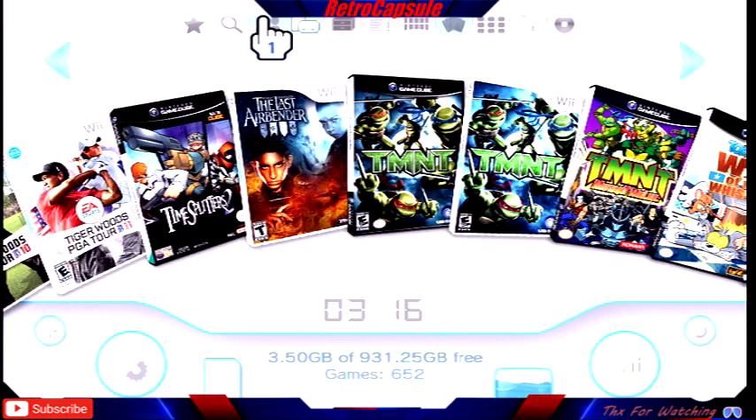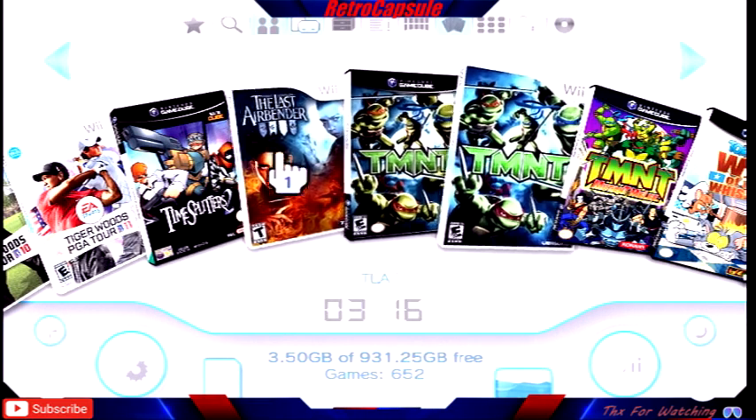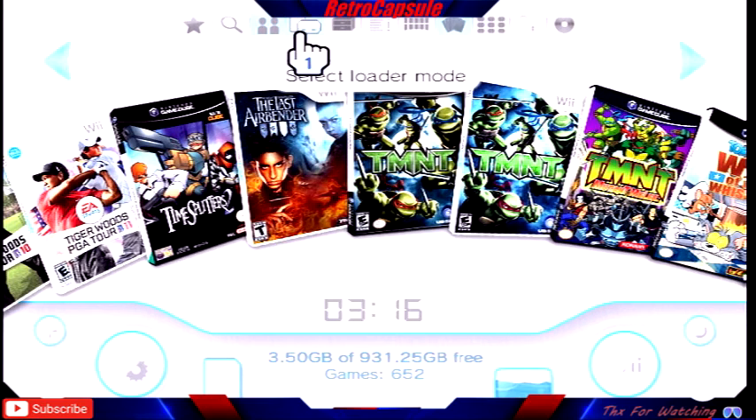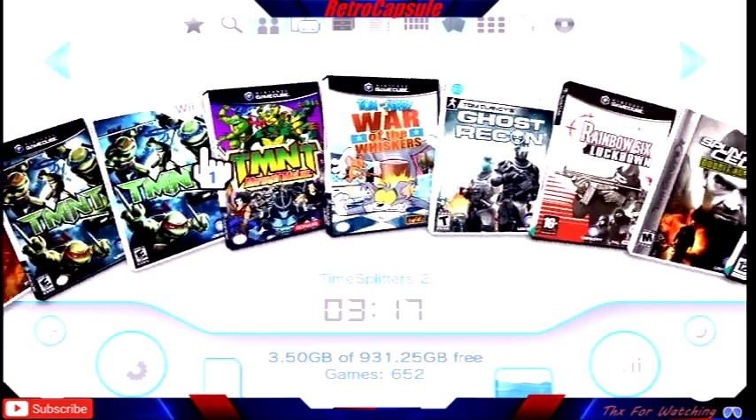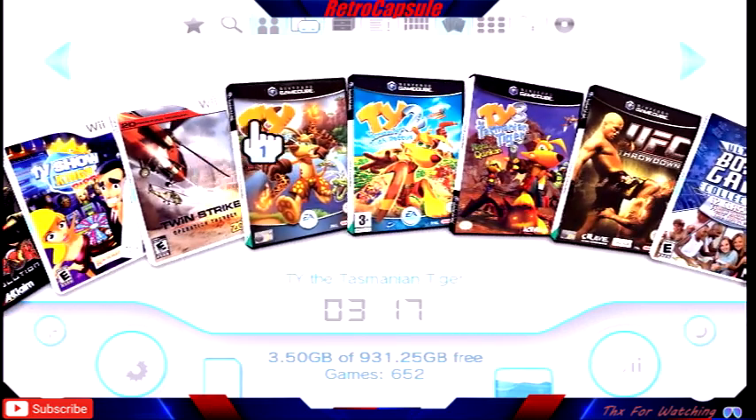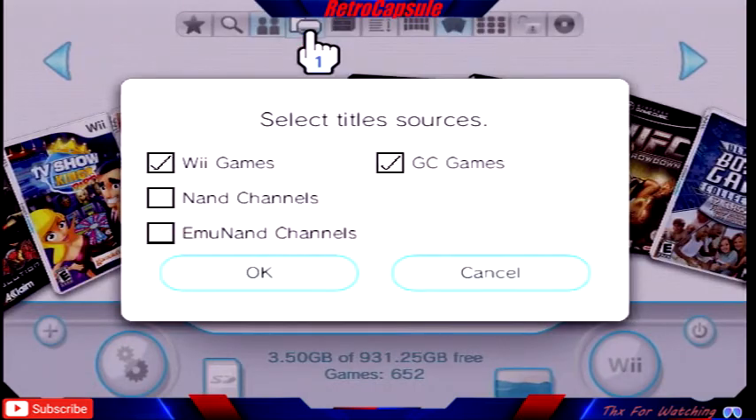Remember, the more games you have, the longer the loader takes to load. If you have a 128 gig micro SD with around 70 games it'll be pretty fast. When I set up other Wiis I was using 128 gig micro SD with the adapter and fitting around 60 to 65 top games — things like Mario Galaxy, Metroid, Zelda, all that good stuff.